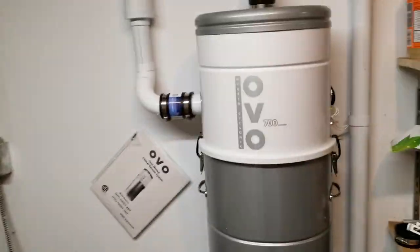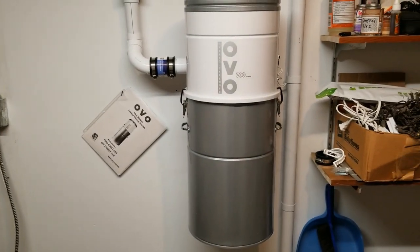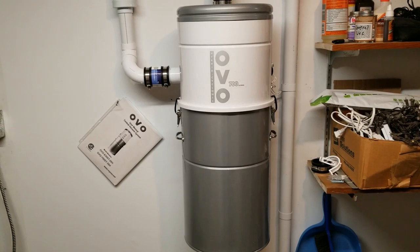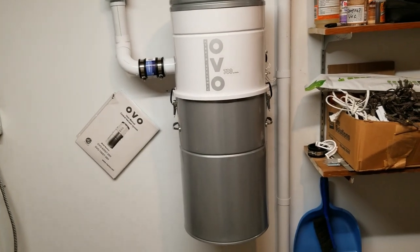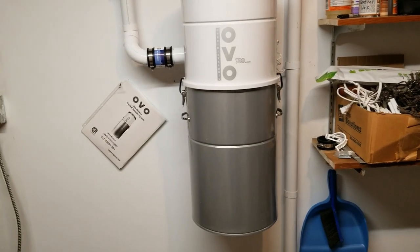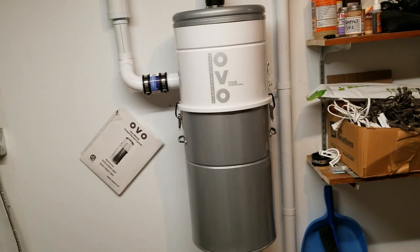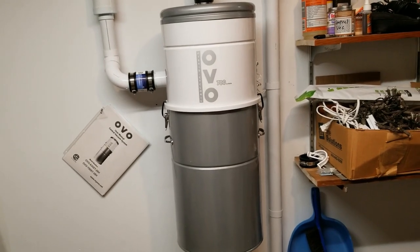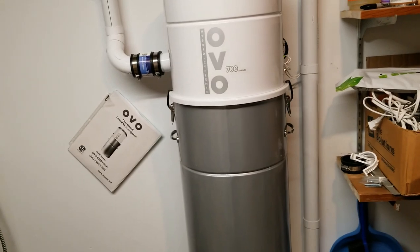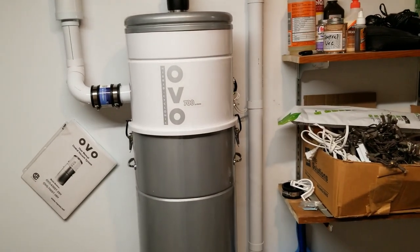I put it in my utility room here, near my furnace. It's kind of a utility room slash laundry room. I know some people put them in their garages, but I put it in here because if I have to do anything with it and it's winter or maybe summer and hot and humid, this is conditioned space — so easier to empty the bag in here. And where I wanted to put the outlets, it was easier to get to from here.